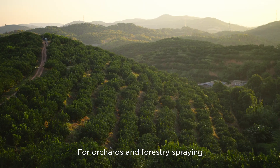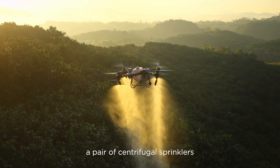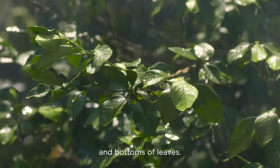For orchards and forestry spraying, the DJI Agras T50 can be upgraded with a pair of centrifugal sprinklers, increasing flow rate up to 24 liters per minute, extending coverage to the tops and bottoms of leaves.